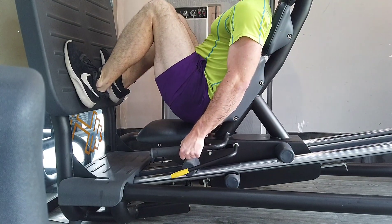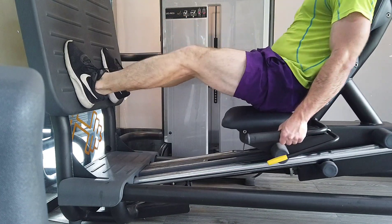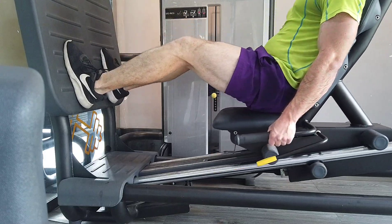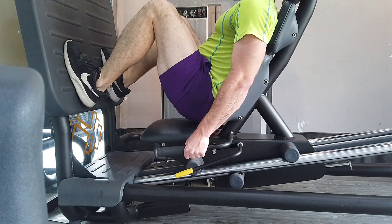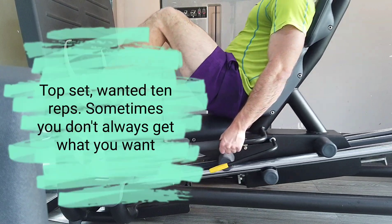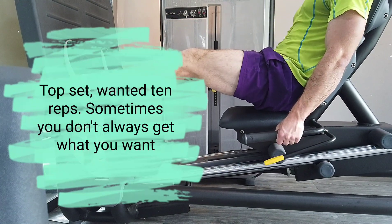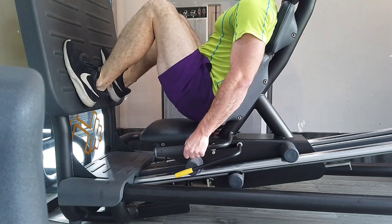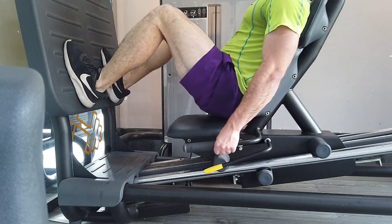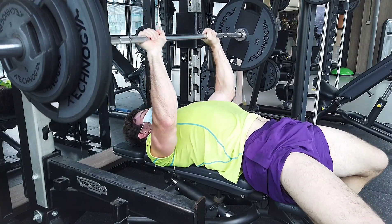Just because you can sit down on a leg extension and extend your knee a bunch of times doesn't mean that's the optimal choice. If you learn to free weight barbell squat to depth for reps with heavy weight, that is going to be so much more effective — not just in terms of muscle, but in terms of developing your coordination, skills, and technique. It's just going to be way more effective than some kind of machine.